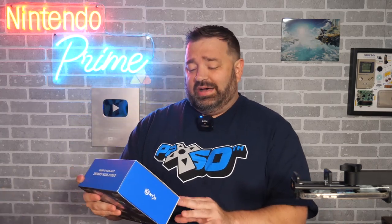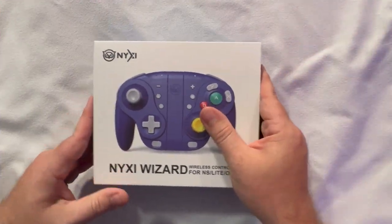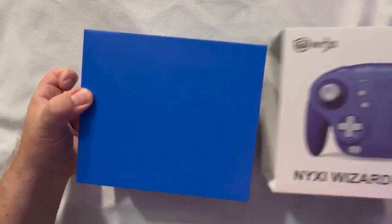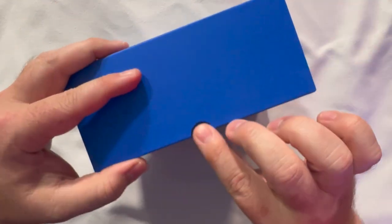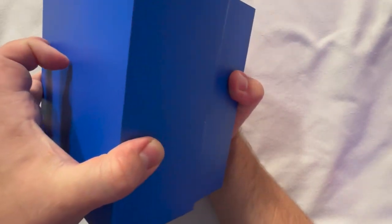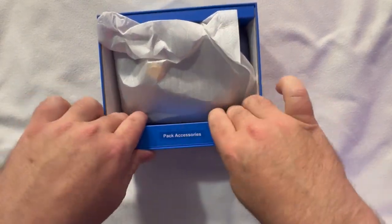This video is actually sponsored by the Nixie Wizard, so let's see what we've got. Here's the Nixie Wizard box — it's a slide-out style. We've got a pack of accessories here we'll get to in a moment.